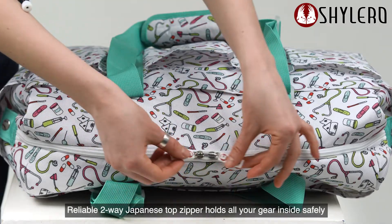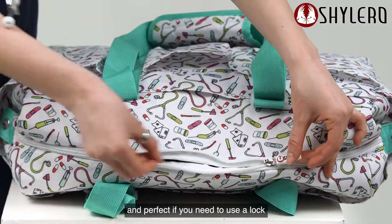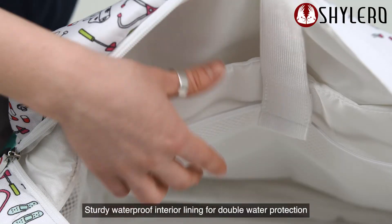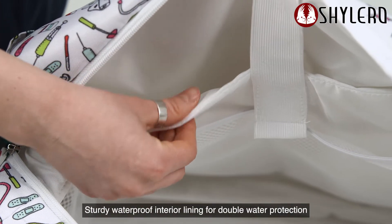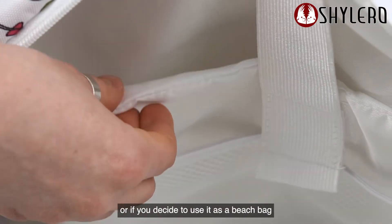Reliable two-way Japanese top zipper holds all your gear inside safely and is perfect if you need to use a lock. Stardew waterproof interior lining provides double water protection, or use it as a beach bag.